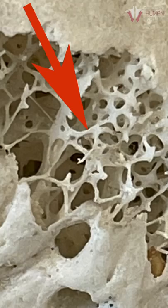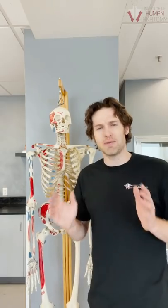They're actually in specific patterns designed to combat forces like the pushing and pulling forces that your bones undergo with jumping, running, walking, and all the many activities that you participate in. And for those of you who love a little anatomy quiz — what's inside the spongy bone?